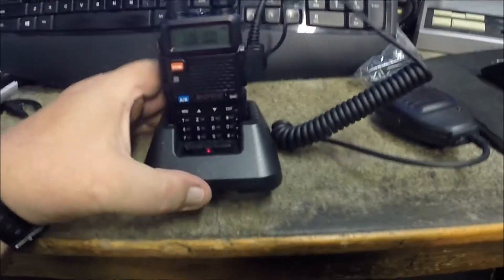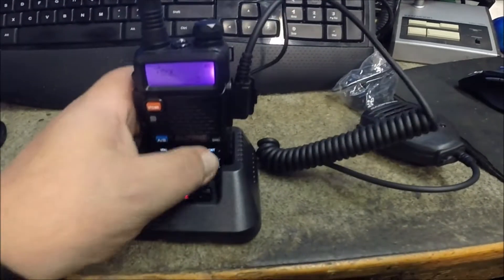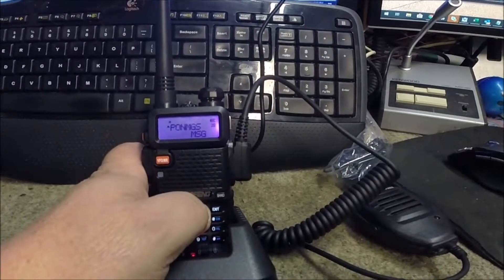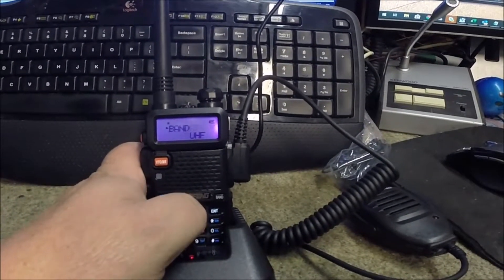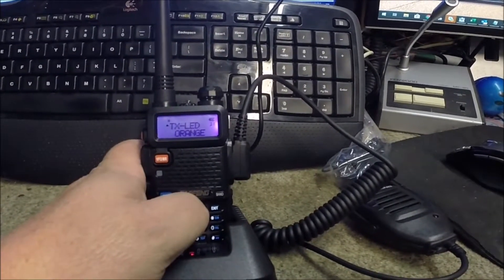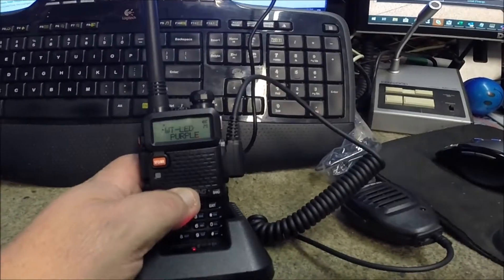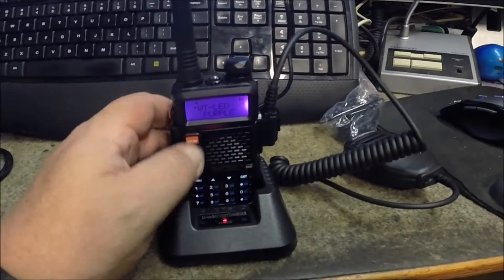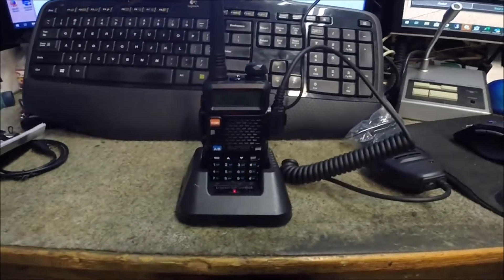You can go into the menus — there's squelch, different modes, Roger beep, messages, power on/off settings. There's band select, tone, and different light colors you can set for not only receive but transmit — it can switch colors. It'll also monitor dual bands at the same time, and of course there's your band select to get back to the VFO.